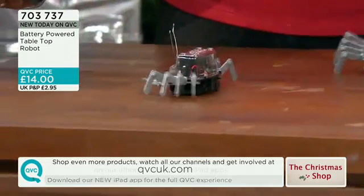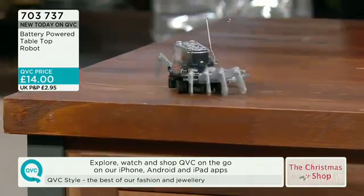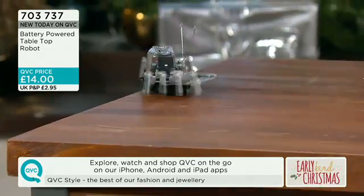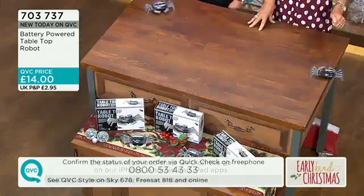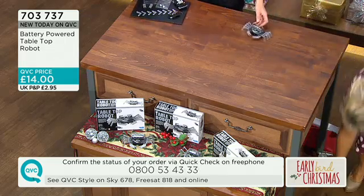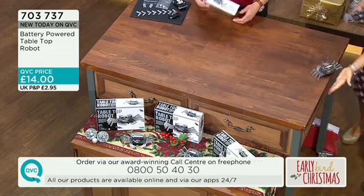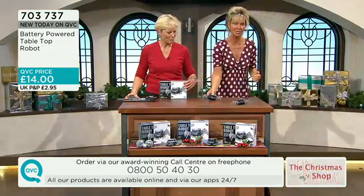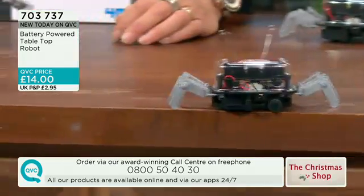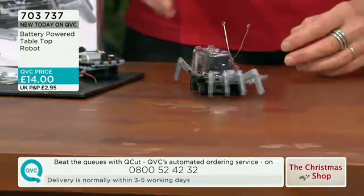The item number is 703737. The price is £14. There are over 50 of you in the ordering process right now. When you've actually got it made and you've got it moving around, it looks to be a lot more than £14. So if you are buying this and you've got children of a certain age — Gabby suggested from eight years on upwards.